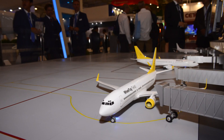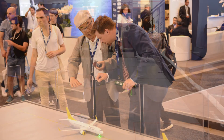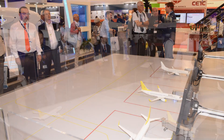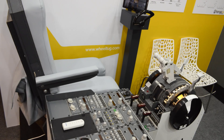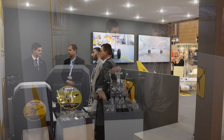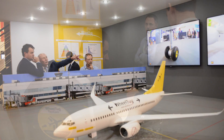Wheel Tug will be made available to airlines as a retrofit, starting with Boeing 737s, and leased on a power-by-the-hour basis. Airlines will only pay as they save money — there is no capital expenditure required to use the system. Installation and removal will occur in only one overnight, making it easy for customer airlines to trial the system.